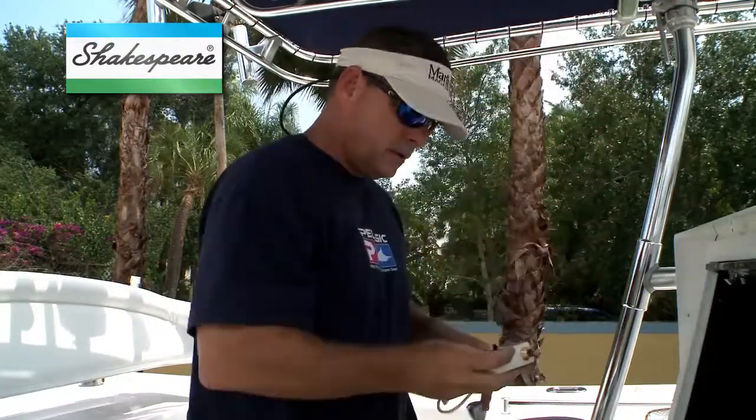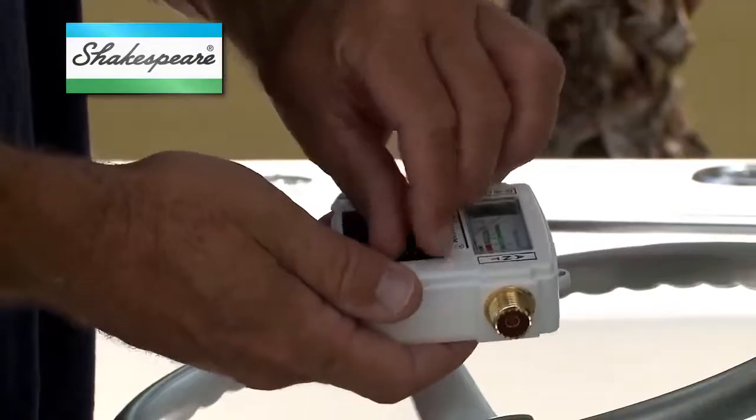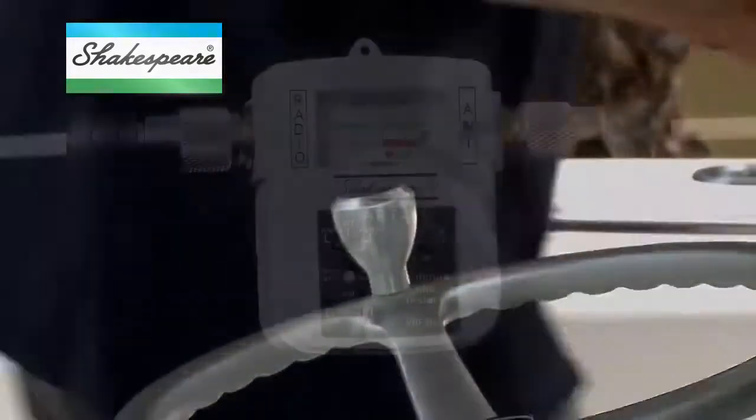Bear in mind that this test doesn't check the antenna for proper operation. For that, you need an SWR meter.